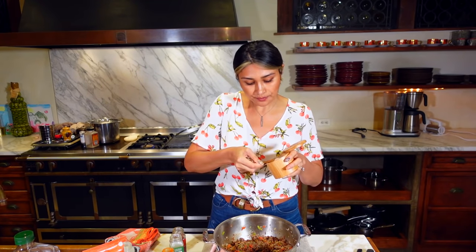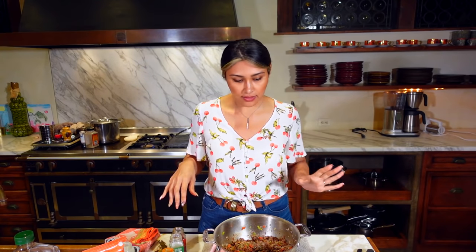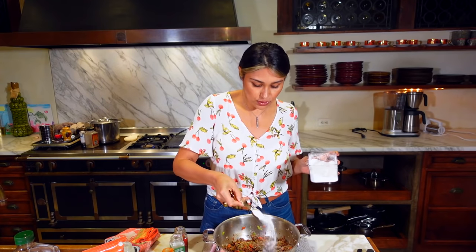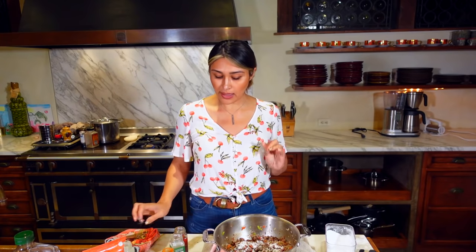None of the seasonings have salt, so we'll do one teaspoon of salt. Now let's go with our sweetener — yes, this chili has a sweetener. We're going to start off with one tablespoon and go back if it needs a little bit more. The full recipe will be down in the description for you guys.